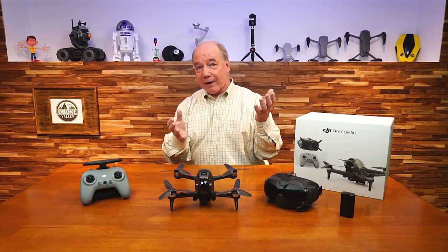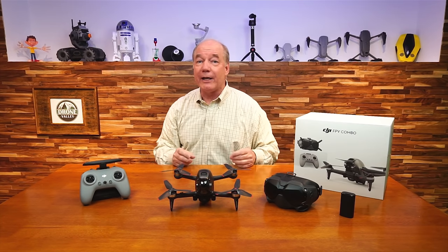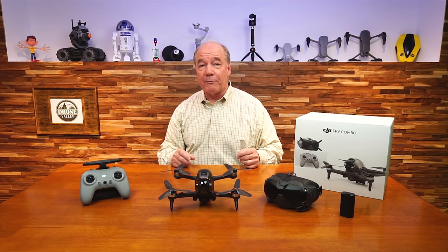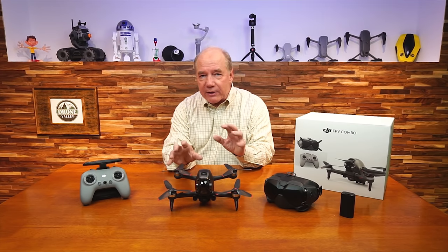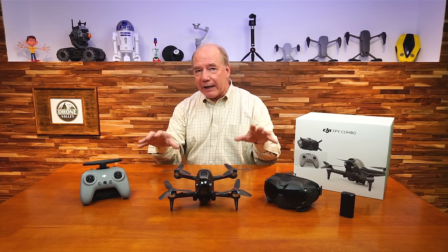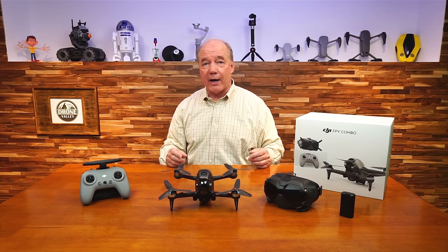You pop a battery in, put it up, and you can fly. When you get good at this, maybe then you dive into other FPV products. This isn't some starter kit where you try it a little bit — this is a professional FPV drone that flies 87 miles an hour with all kinds of safety features and a beautiful camera with electronic image stabilization. It's a high-end system that flies like a regular drone initially but you can slowly make it an FPV drone. I think it's a brilliant product.